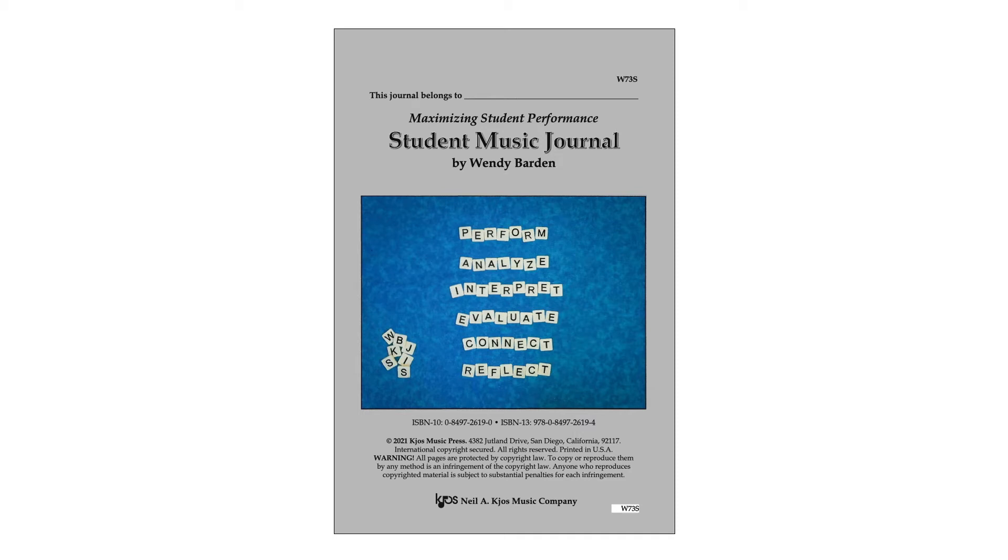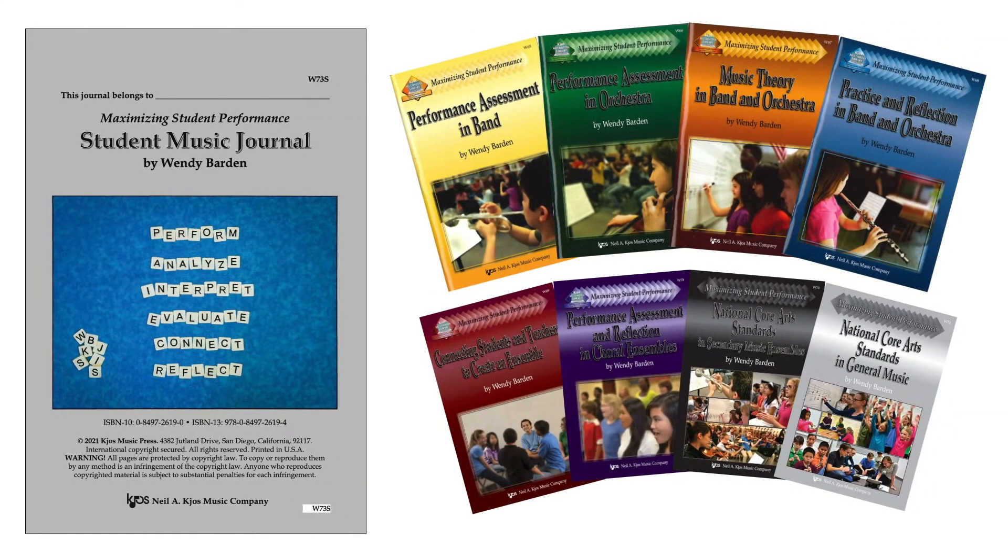From Neil H. O'S Music Company and author Dr. Wendy Barden, the Student Music Journal is the first student resource from the Maximizing Student Performance series.